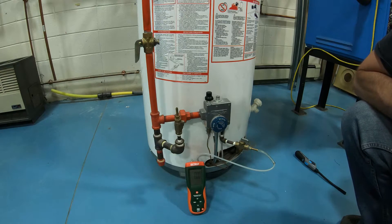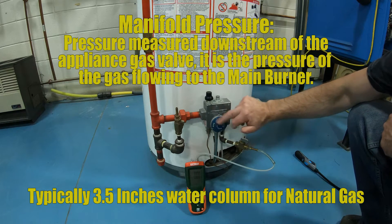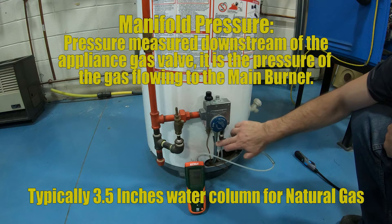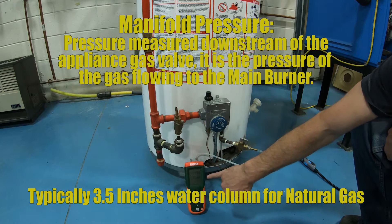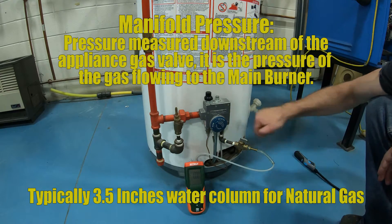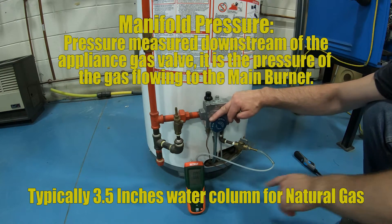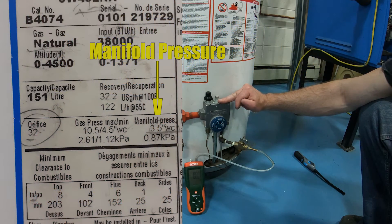Our final pressure is manifold pressure. We're connected to a tapping downstream of the piping and this gas pressure is the same gas pressure that will be flowing to the main burner. Right now we're at zero because nothing is running except the pilot light, which this connection will not measure. So we're going to turn this up again. If we look at the rating plate, we're supposed to be running at 3.5 inches of water column — let's see how this works.